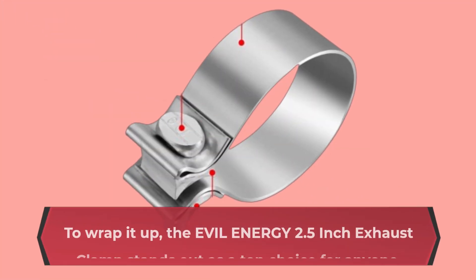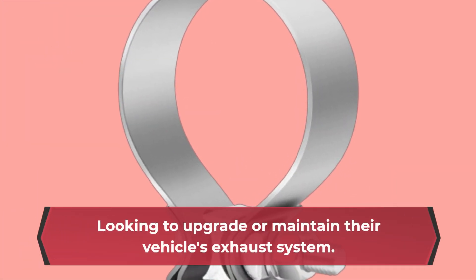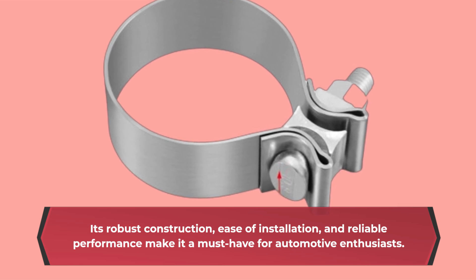To wrap it up, the EVIL ENERGY 2.5-inch Exhaust Clamp stands out as a top choice for anyone looking to upgrade or maintain their vehicle's exhaust system. Its robust construction, ease of installation, and reliable performance make it a must-have for automotive enthusiasts.